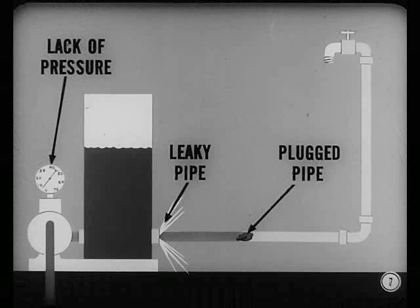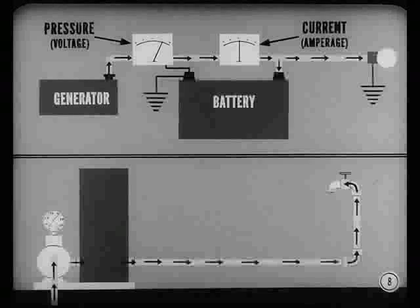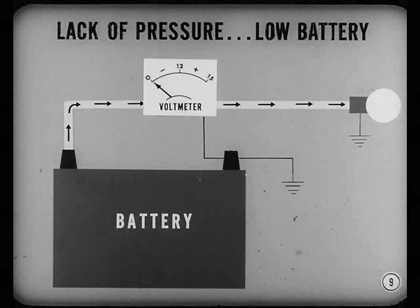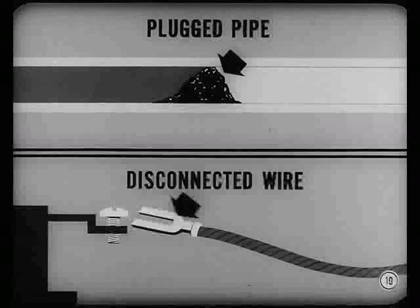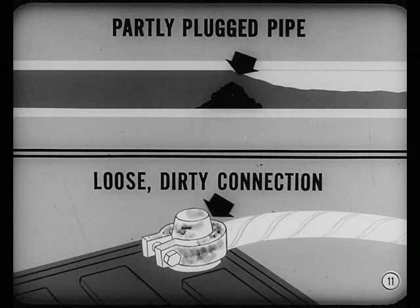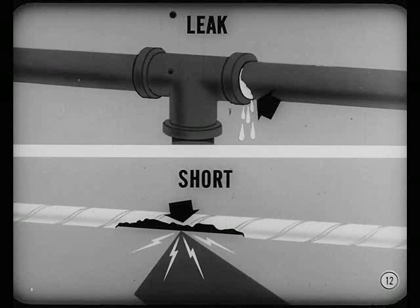In your home, only three things keep water from reaching its destination: lack of pressure, a plugged pipe, or a leaky pipe. In a car's electrical system, the battery and generator supply electrical pressure — we call it voltage. The wires correspond to the pipes since they carry the current flow, which we call amperage. Lack of pressure would mean a low battery; a plugged pipe would correspond to a broken or disconnected wire. You could also have a partially plugged pipe — the electrical counterpart would be a loose or dirty connection, which would reduce the flow of current.